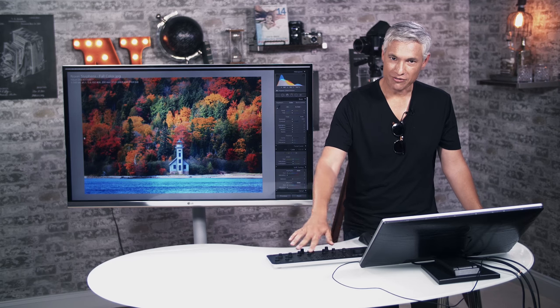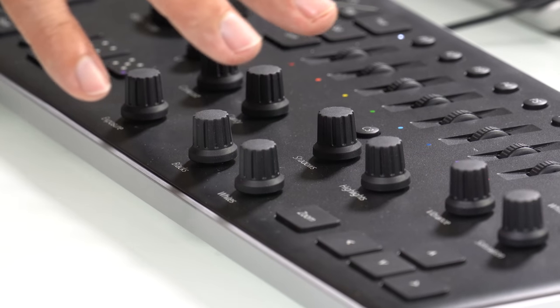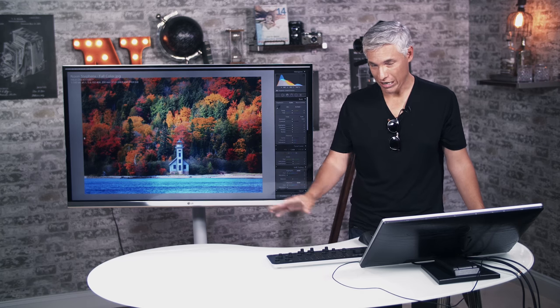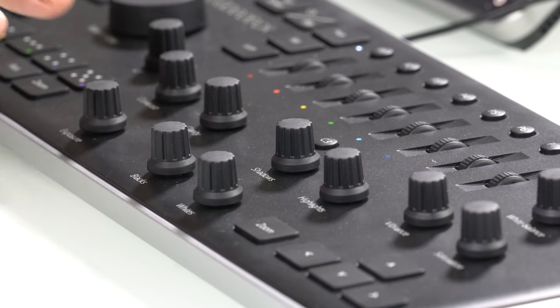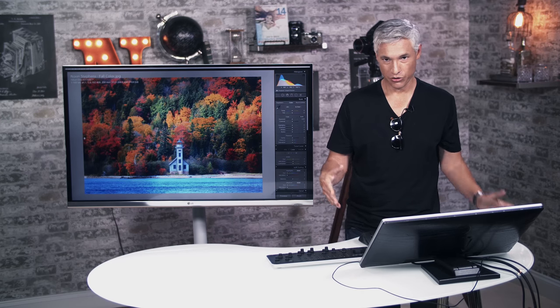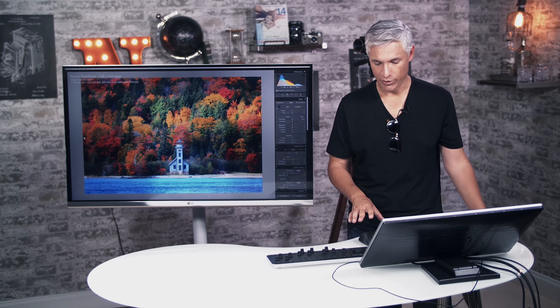I wish they had physical buttons that represented library and develop — maybe for the future. But now I'm in the develop module. You have to do all your editing in the develop module; these buttons and dials currently don't work in the library module. If you're used to using that little quick develop panel, you'll have to resort back to the keyboard and mouse to do that.